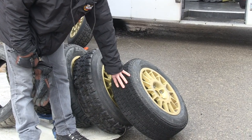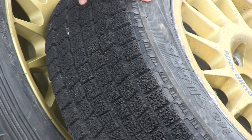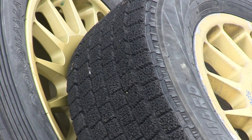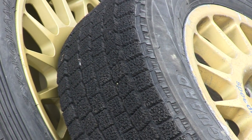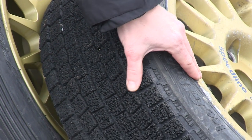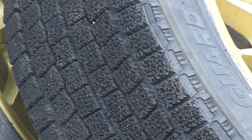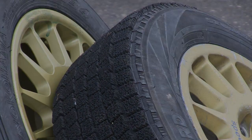Now here we have a dedicated ice tire — it's a Yokohama Ice Guard. This dedicated ice tire is already designed to be more efficient on ice than snow. This particular tire has been modified though. It's had a process we call tractionizing performed on it, where it's turned what used to be recognizable rubber tread into little fuzzy patches of rubber. The goal here is to get as much rubber touching the ice as possible to try to maximize grip.